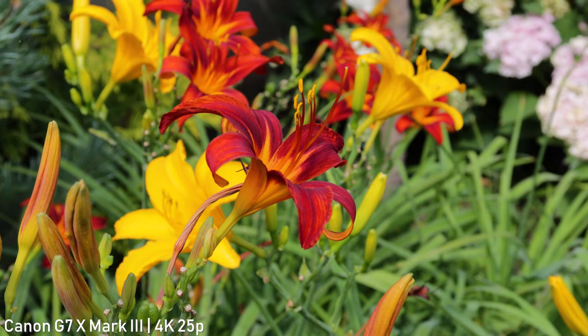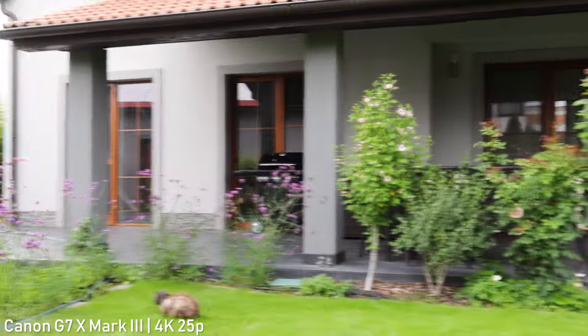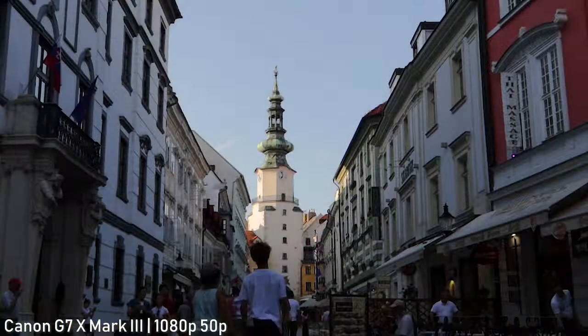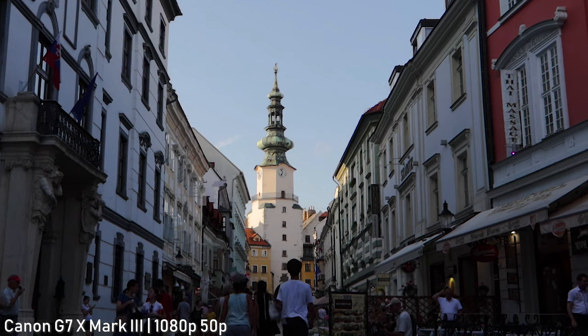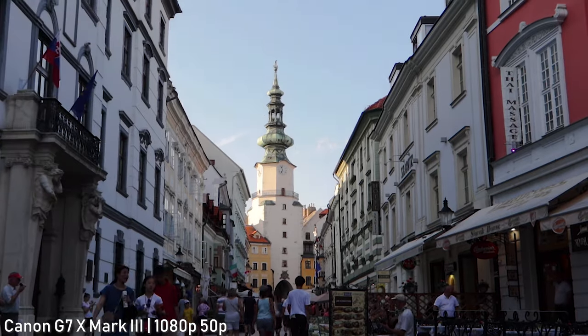There is a bit of rolling shutter, but it will only be visible at longer focal lengths — it definitely won't ruin your footage, and image stabilization helps a lot there. 1080p video is also fine, it is a bit better than what you get out of DSLRs, but definitely not as impressive as the 4K.